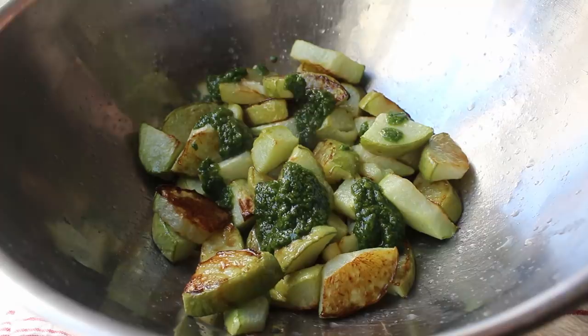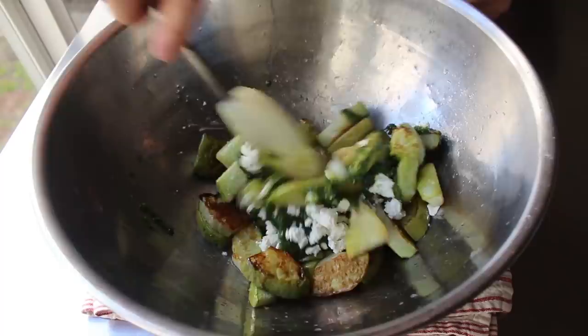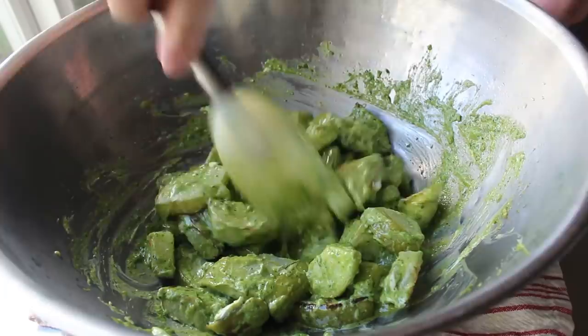Speaking of which, let's go ahead and add a couple nice big spoonfuls of our pesto. And then last but not least, we will crumble in some nice soft creamy goat cheese. Take a spoon or spatula and give that a mix. As the heat from our secret squash melts that cheese, it's going to combine with the lime juice and our pesto to form one of the most delicious and gorgeous green dressings you've ever seen. Once that's been well mixed, we'll transfer that to our serving dish. And yes, I also took this from the great Rick Bayless.